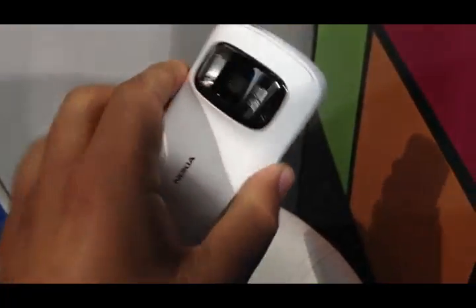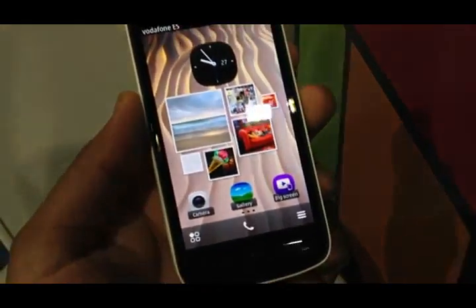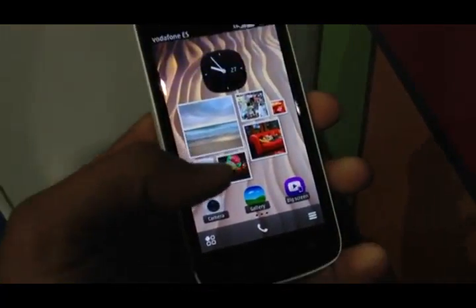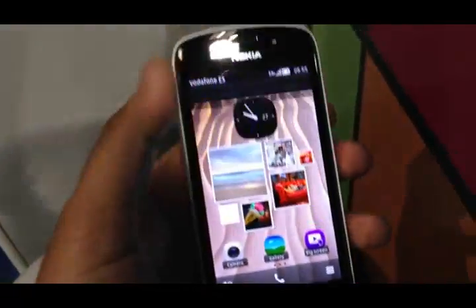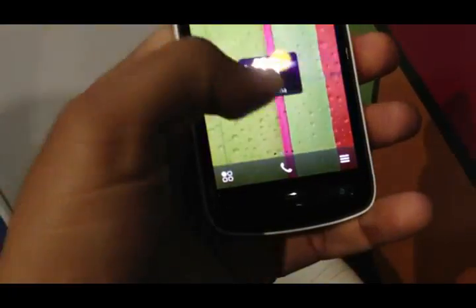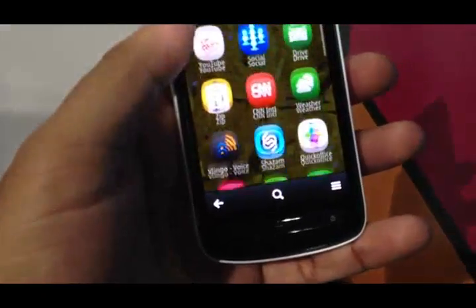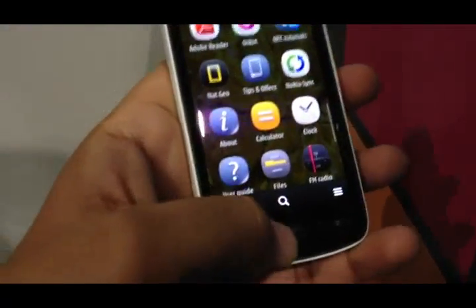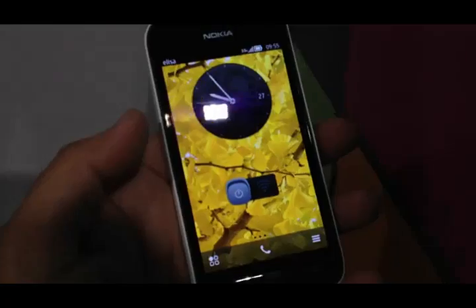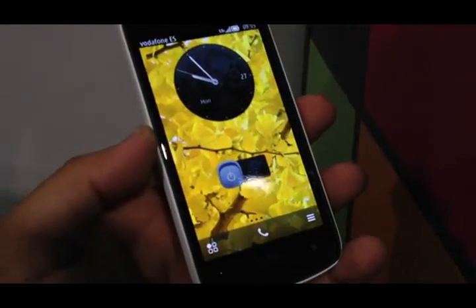What I have here is the Nokia 808 PureView with a 41 megapixel camera, a 4.4 inch display, runs Symbian Belle, which Nokia now calls Nokia Belle, and is powered by a 1.3 gigahertz processor with dedicated chips inside to power the monstrous camera. It also has a 1430 or 1450 milliampere hour battery.